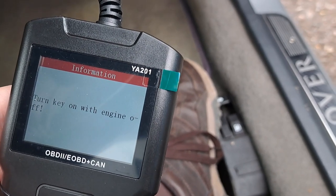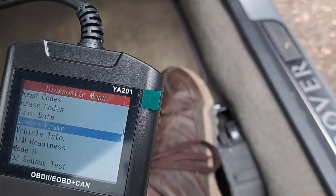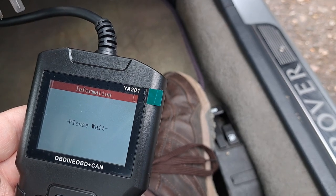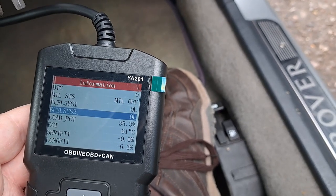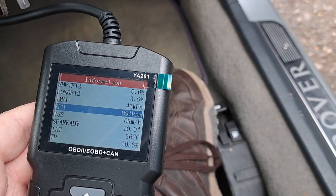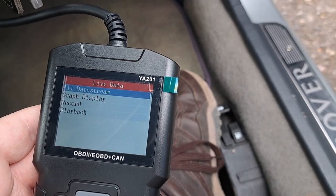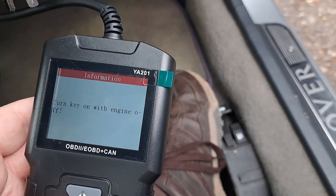Now I've turned the engine on — you can hear the KV6 running. With the engine on and looking at live data: All Data Stream — and there we go! Look at all this: engine load, RPM, temperature, and all kinds of parameters. That's pretty useful if you need to have a look at engine health. Vehicle Information doesn't appear to work on this particular car, though.